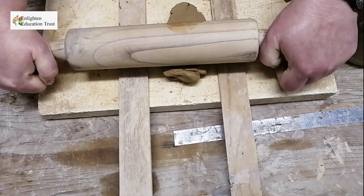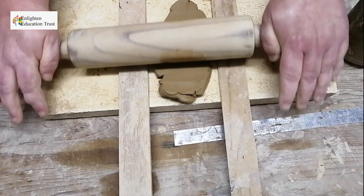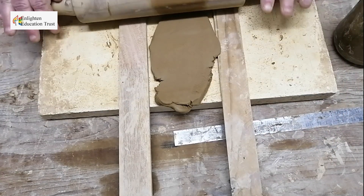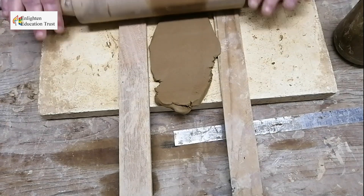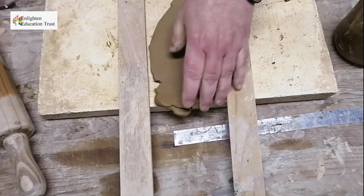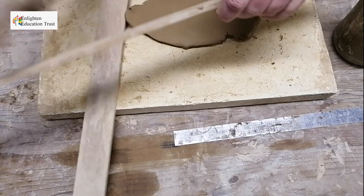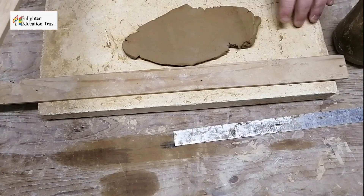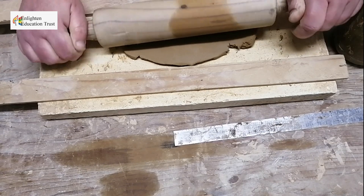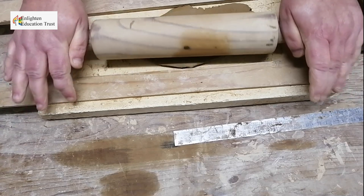Roll it out with a rolling pin, pushing it so it's even. This is basically how you make a slab — rolling it out evenly with a rolling pin.